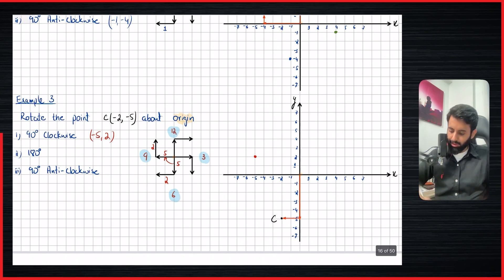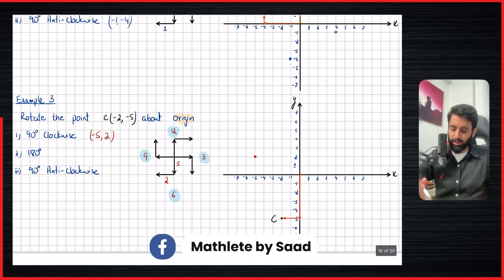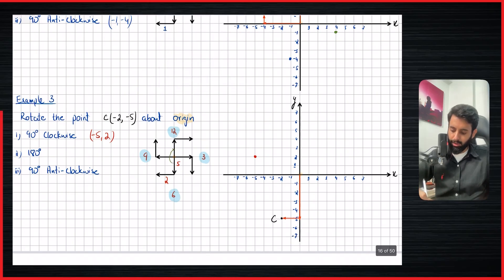Now rotating 180 degrees: five down is going to become five up, and two left is going to become two right. So from the center, five up and two to the right. That means the coordinates are two comma five.